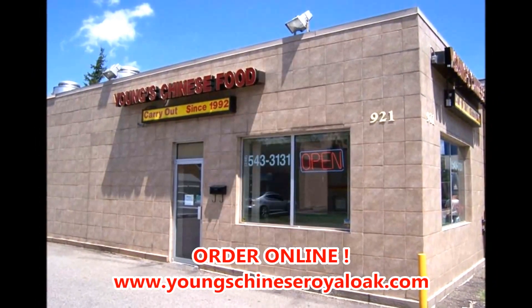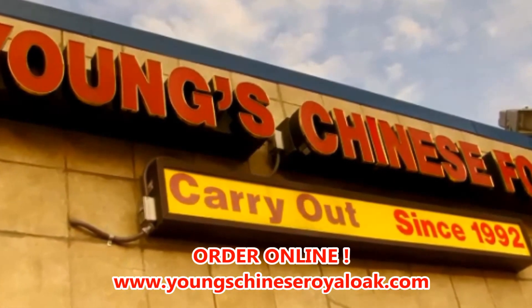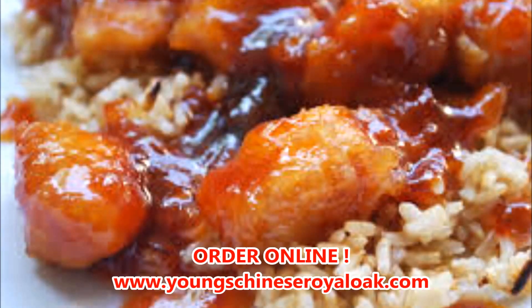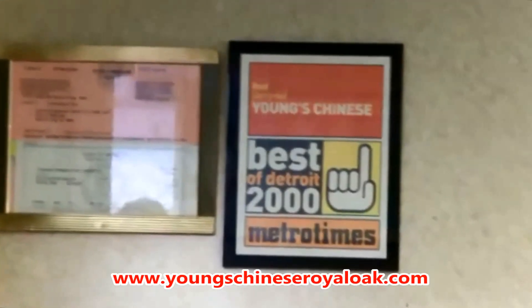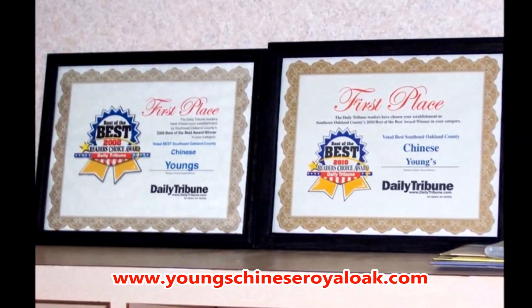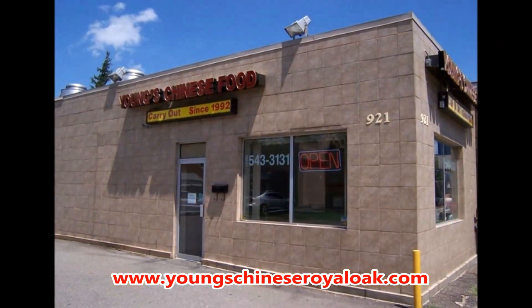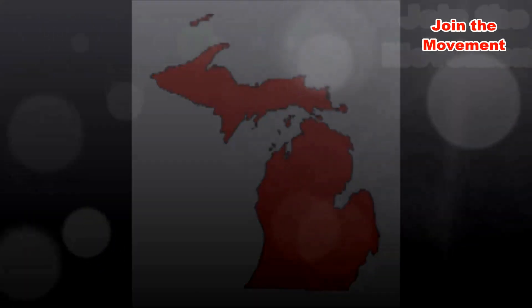Young's Chinese Food Carryout opened its doors in 1992 and has been serving the fine citizens of Royal Oak and the surrounding suburbs ever since. This small, family-owned restaurant is run by Min Young, his wife, and his parents — truly a family affair. Young's offers a wide assortment of delectable items including sweet and sour chicken, General Tso's chicken, chicken and broccoli, and chicken chop suey. Young's has been the recipient of the Best of Detroit 2000 award from Metro Times Magazine, and a two-time recipient of the Best of the Best Reader's Choice Award from the Daily Tribune in 2008 and 2010, among many more awards. To me and the staff at Young's — thank you for your excellent service and outstanding cuisine. I'm Eddie B saying thanks for watching and have a great day.